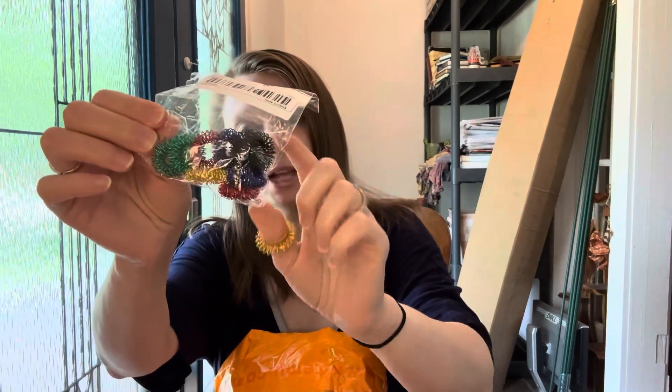There's a whole bunch of different colors: black, blue, red, green, and gold. I like fidget things. I tend to tap my legs.